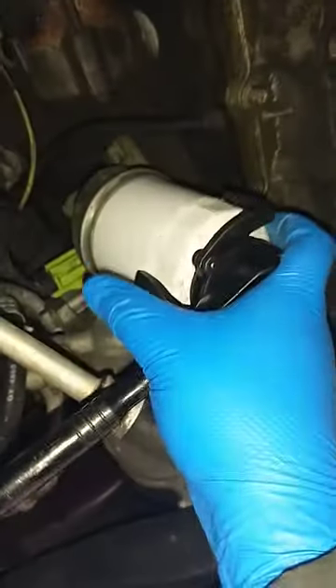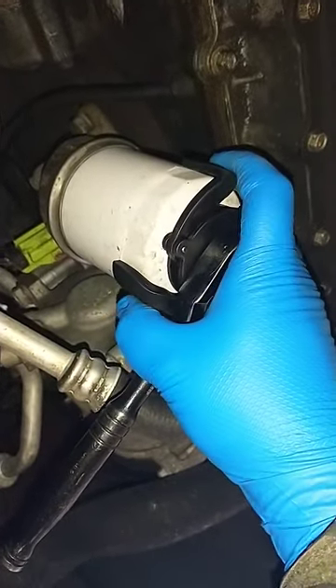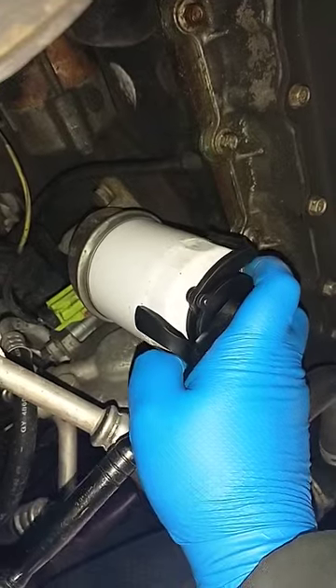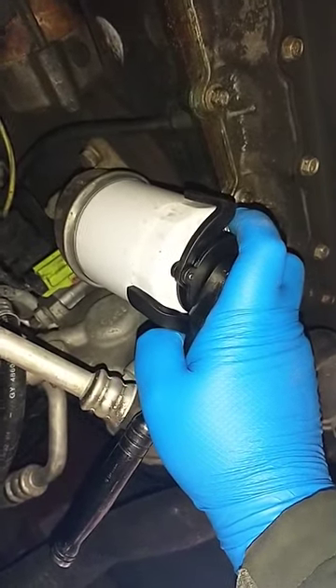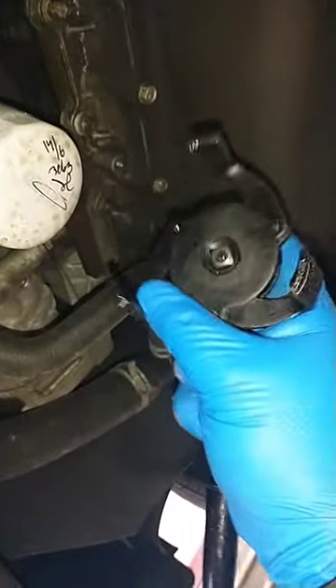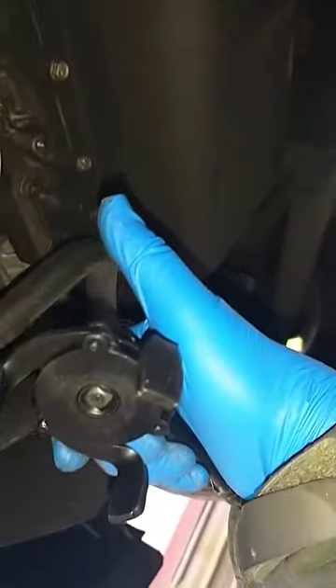It adjusts by itself — kind of hard to show with one hand, but look, there you go. It was so tight, but see, it's working. I'm gonna put my drain pan before it drains, but that's it guys — get this adjustable one from the auto parts store. Have a good one!